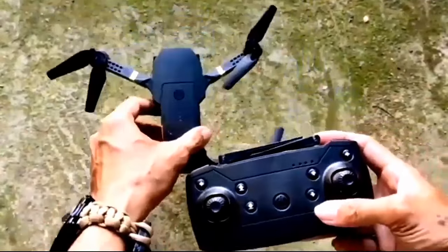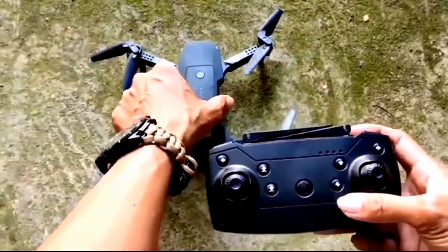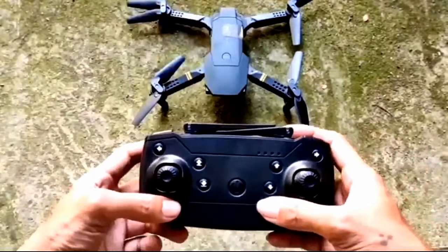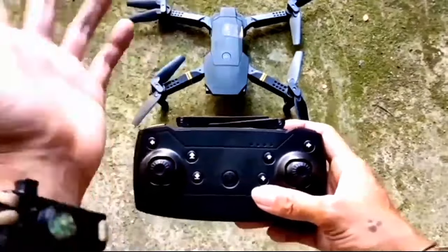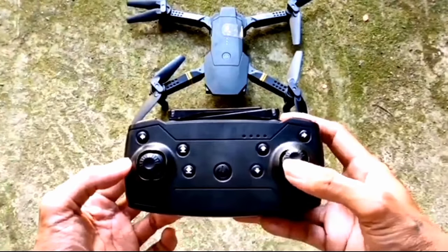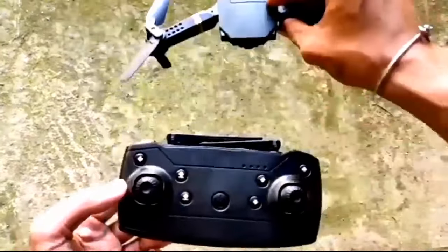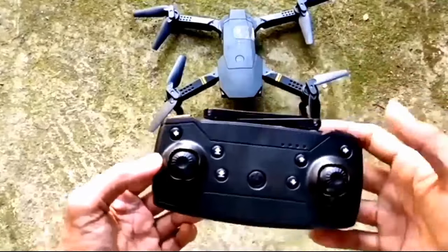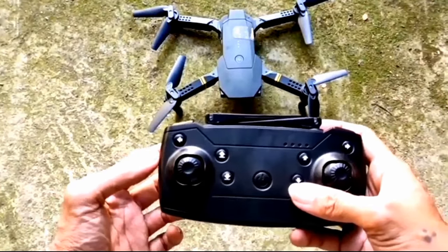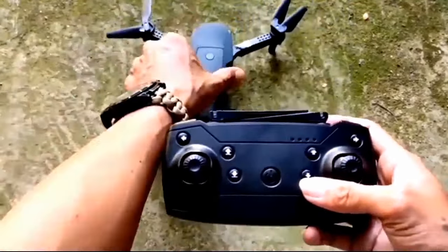Kasi nakaka-disgrasya din yan - yung kinikwento ko kanina, nakaharap yung drone tapos ayun pa-wave-wave pa siya, tapos lumipad yung drone. Napindot niya ngayon yung forward - ayun nasa mukha niya tuloy, hindi pa nagka-black eye! Kaya binibigyan ko talaga ng emphasis yung orientation ng drone: kung saan nakaharap yung drone, dapat doon din tayo haharap, para at least malayo tayo sa mga disgrasya.